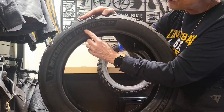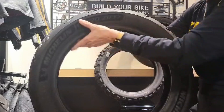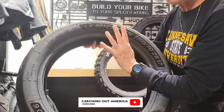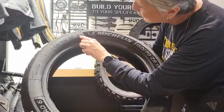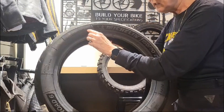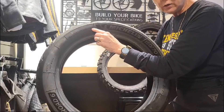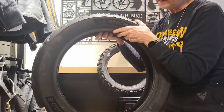Now let's look for that date code. It's right here — there's a whole bunch of numbers, but you're looking for four digits. On this one it's 1523: that's the 15th week of the year, and the two digits for the year — so the 15th week of 2023. This is a relatively new tire, less than a year old. That's your date code.